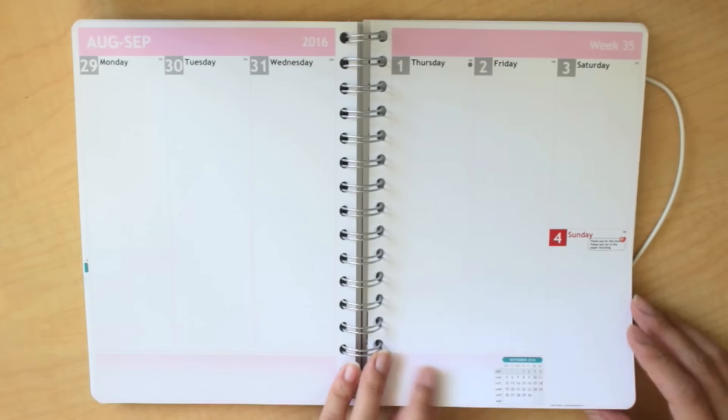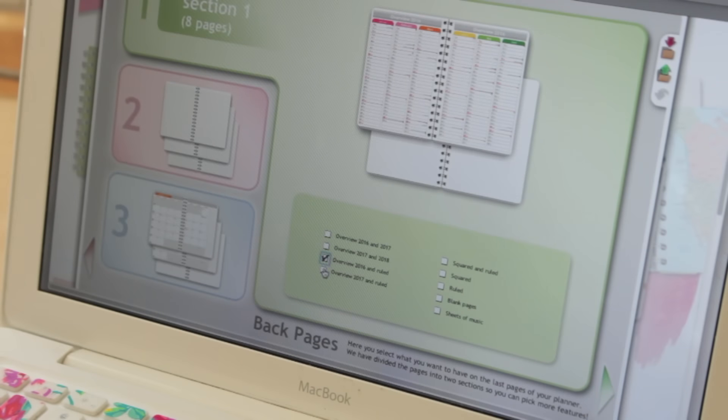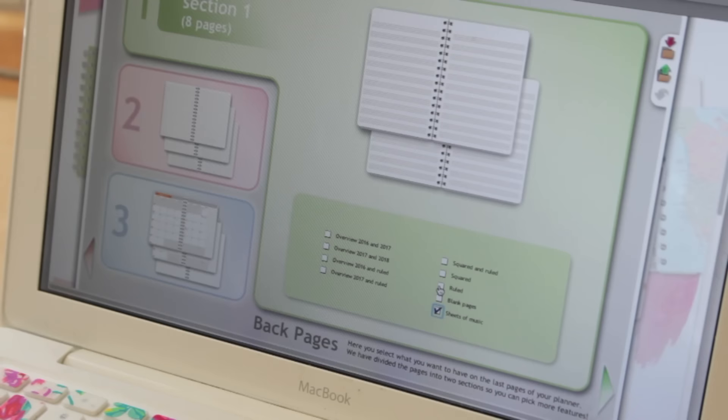But the personalization doesn't end there. At the end of the planner you can choose to have an overview of the year, or you can choose squared or ruled paper, or blank pages. For me I just chose to do a couple pages of ruled paper, and you get 8 pages of that.